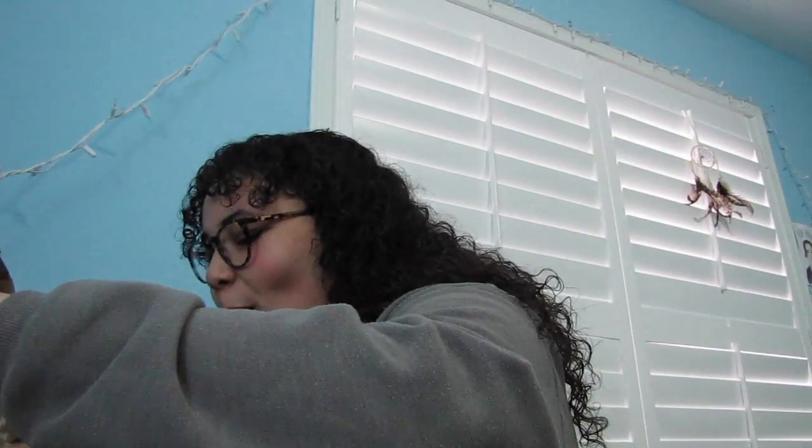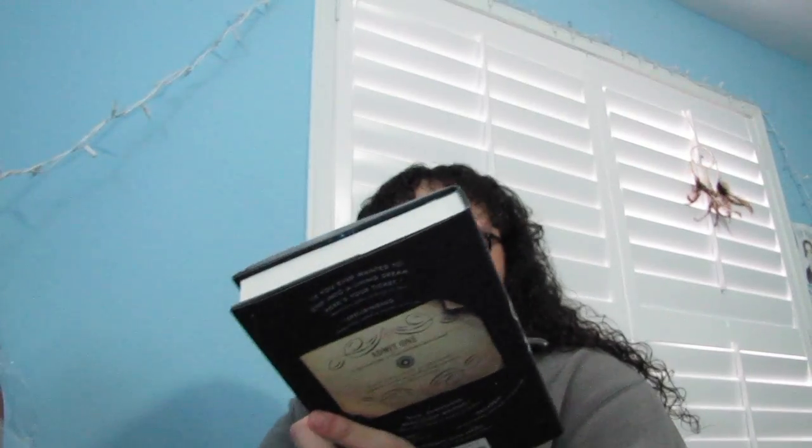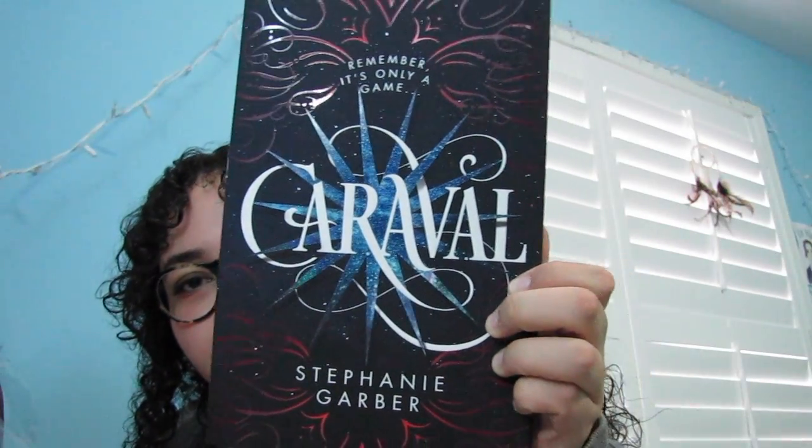And then we get to the book — oh my gosh, I called it! I knew it was going to be this book. I'm so excited to read this. It is Caraval by Stephanie Garber. I love this cover so much, it is so gorgeous. I'm so excited to read this, and I'll definitely maybe do a review on it too.